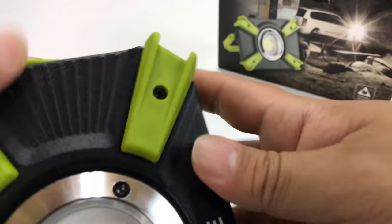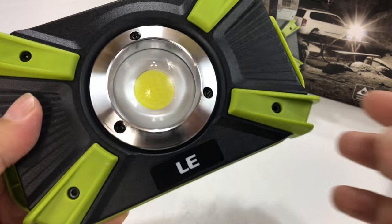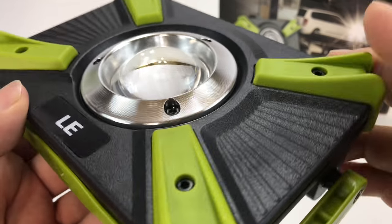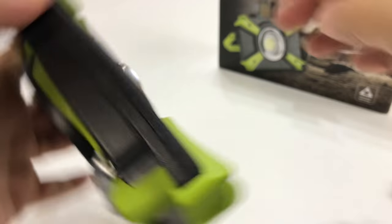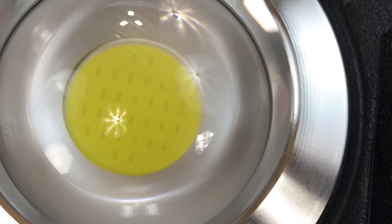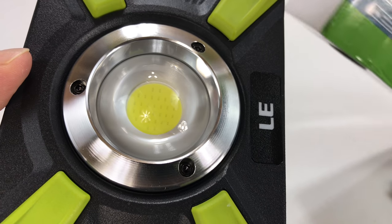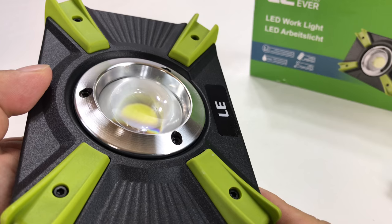Let me show you what this LE looks like right out of the box. It's actually really cool looking, especially for an LED work light. It's got this metal housing — the gray part is metal and it's got a really nice design on it. We have some plastic bumpers that will protect the lens. Even if you put it face down on concrete, the lens won't touch. You can see those little LED elements in there. It runs on the 18650 battery and is IP64 water resistant.